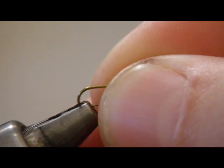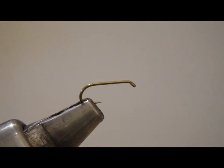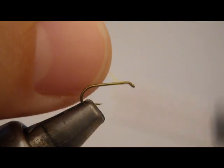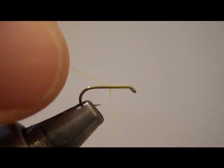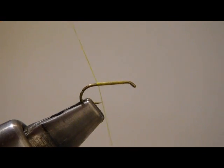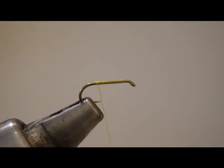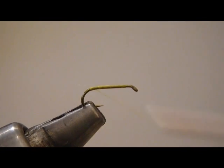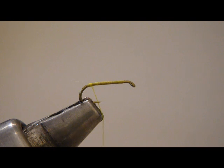Alright guys, size 18 TMC100 in the vise. I'm going to start my yellow thread — 70 denier UTC in yellow. Run back about halfway with the thread layer, trim that tag off. I don't want it getting in the way whenever I'm trying to tie in tail material. Bring it back here to right above where the barb would be.